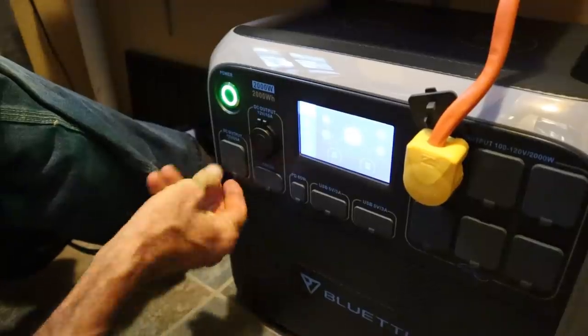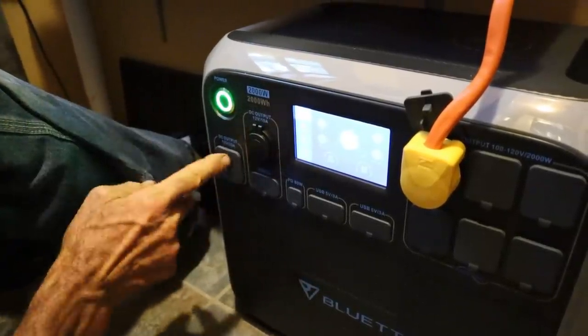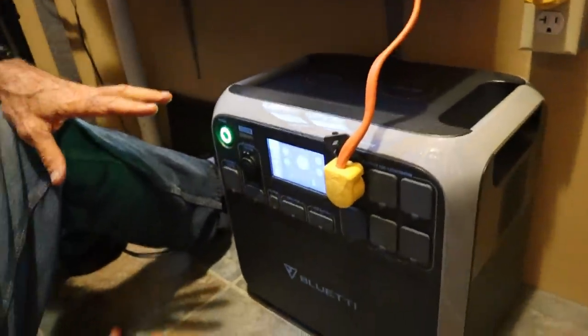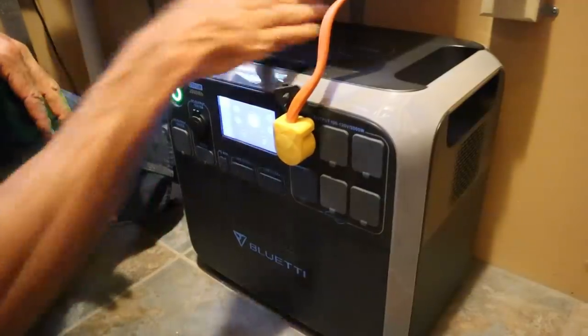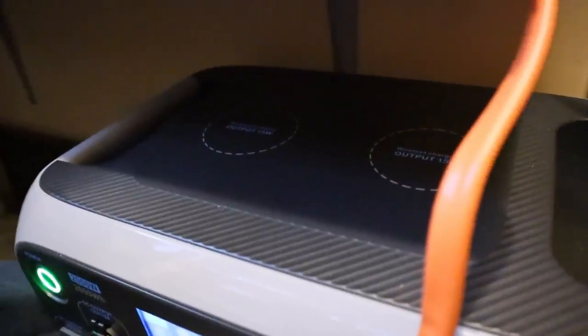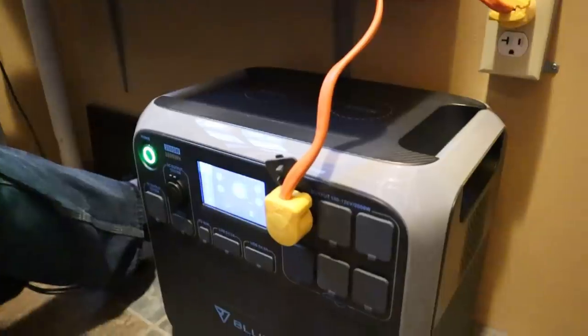It has a regular DC output where you can plug one of those in as well. This is new to us here at the cabin — we wanted something we could run the whole cabin on. It also has wireless chargers on top for your cell phones — it'll charge two cell phones up there with the magnet-back feature.